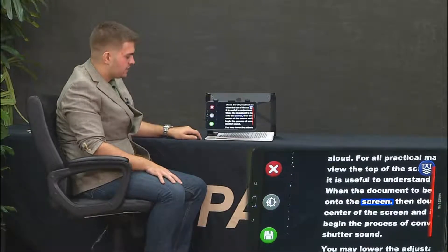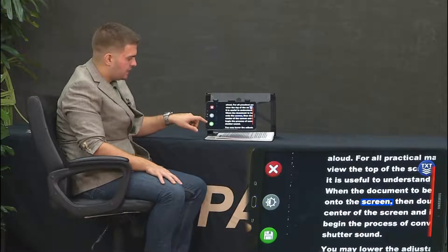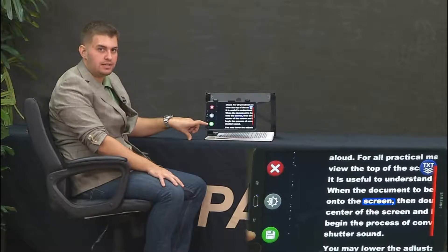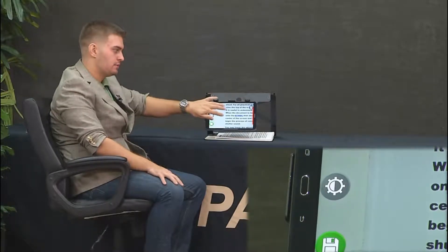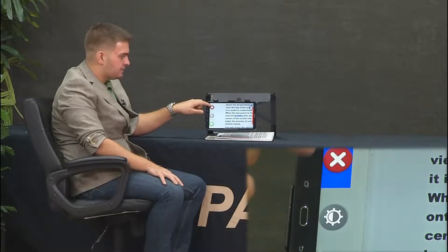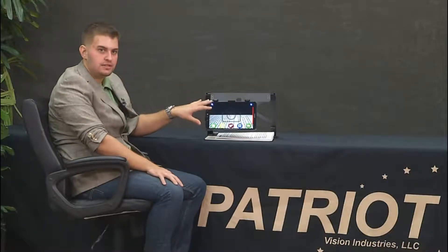I'm going to go over some of the icons along the left. The bottom left one is to save documents so you can pull them up at a later time. The second icon is to go back to original color mode, and from there the color mode cycling process restarts by tapping with three fingers. The last icon is the X — pressing that gets you back out of reading the document you took a picture of.